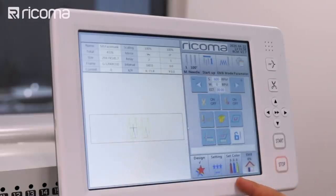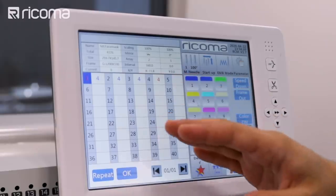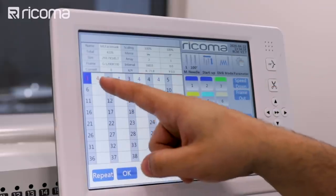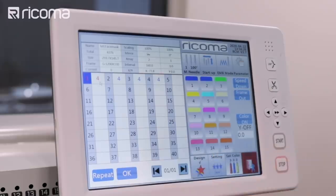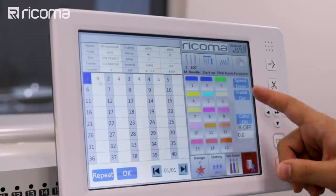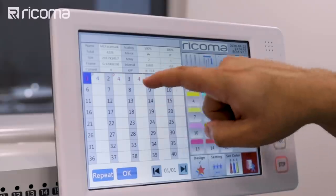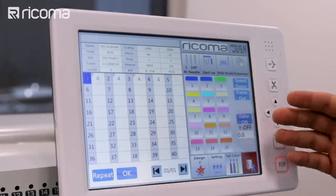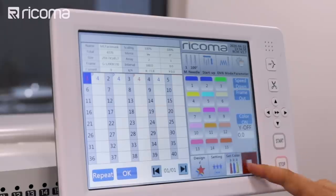Now I'm going to choose my colors and change it over to another color. What I'm going to do now is press the frame out option, which means after it finishes the first step, it's going to stop and wait for me before I press start again. It's like an automatic stop on the design — even if it's not built into the digitizing, you can do it through your panel. I'm going to press frame out and you can see I now have a pause marker at each spot. I'll press okay and escape and we should be good to go.